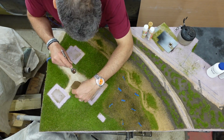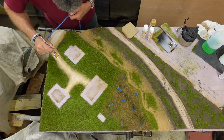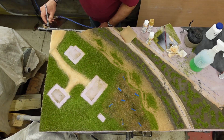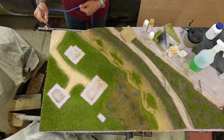Now we airbrush the driveway and road at the farm.